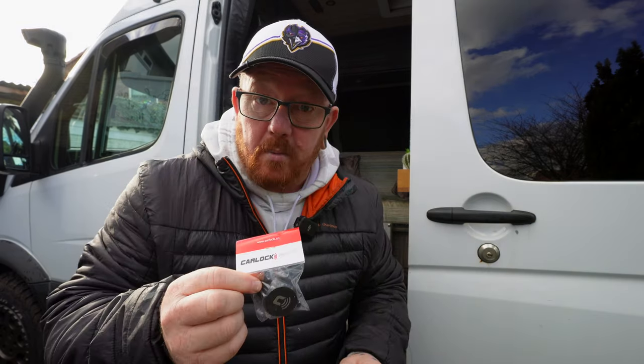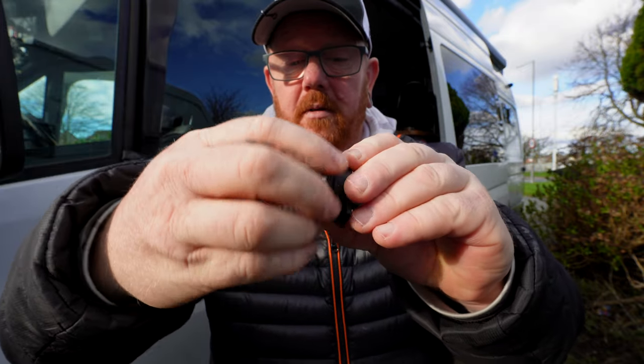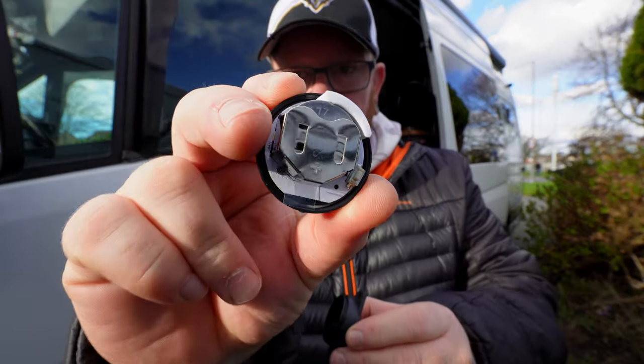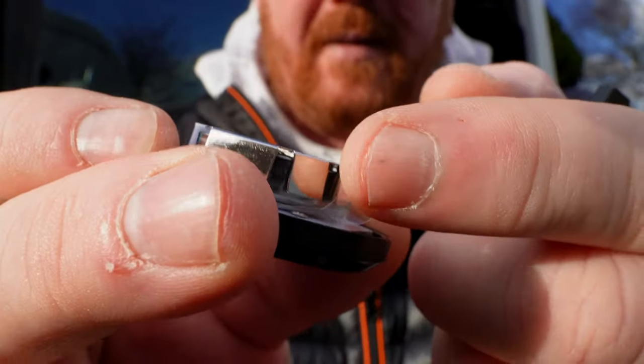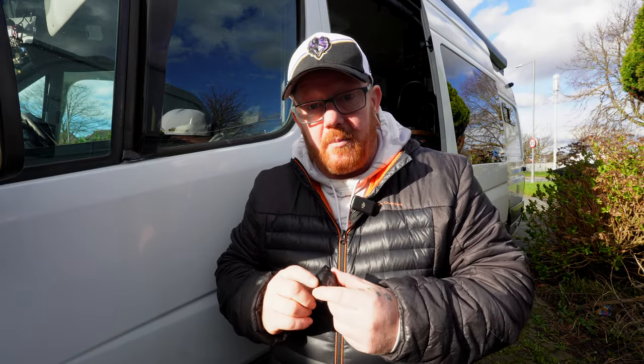They're dead simple to fit. Let's open one and have a look. That is the device right there. Inside, if you open the cap on the top, you have the whole insides. There's a little tab to separate the battery from the device. They can be mounted anywhere — these are waterproof. We're going to put them on the back doors, each side door, and one on the front door of the van, covering all entry points. If a window gets smashed or a door gets rammed open, it's going to pick up a vibration detection. So let's fit them, add them to your phone, get them activated, and go from there.